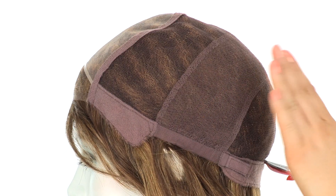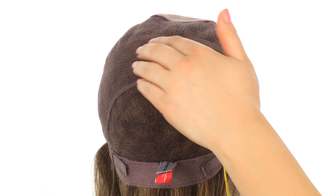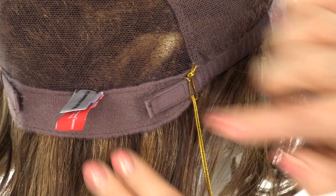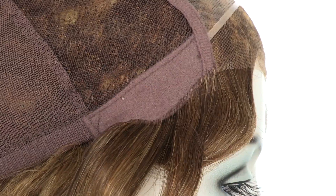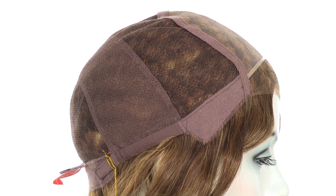The entire cap is hand-tied, making it comfortable and fitted. The band going across the back stretches for a very comfortable fit. You can also adjust the velcro straps and change the cap size up to half an inch. The velvet ear tabs do bend, so make sure that they're not pointing away from the face — you want them to lay smooth and flat so that it can seal your own hair and hairline.